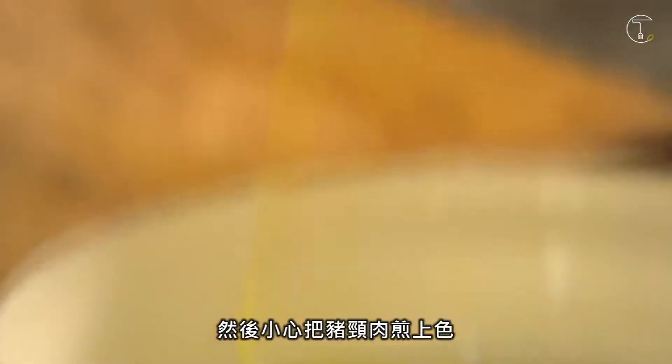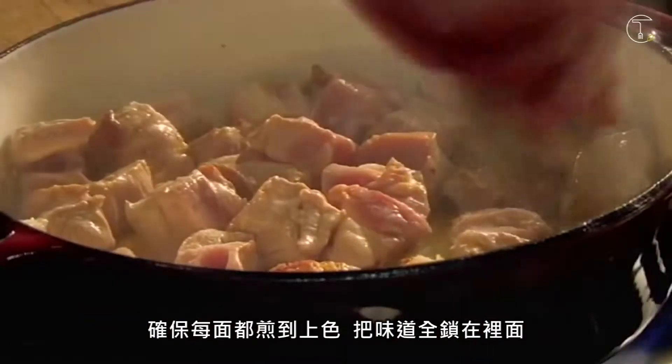Now onto the pork neck. Add a glug of olive oil to a hot pan and brown the diced meat carefully, making sure each side hits the heat, locking in that flavour.